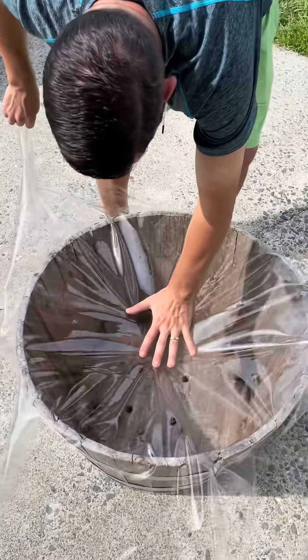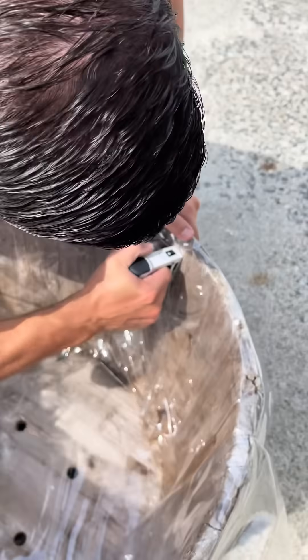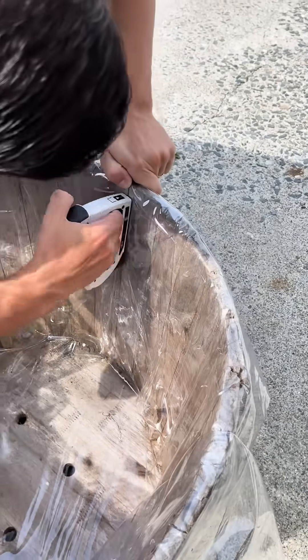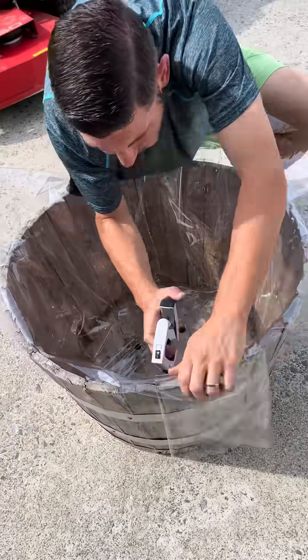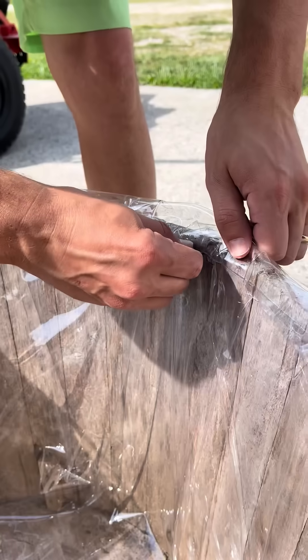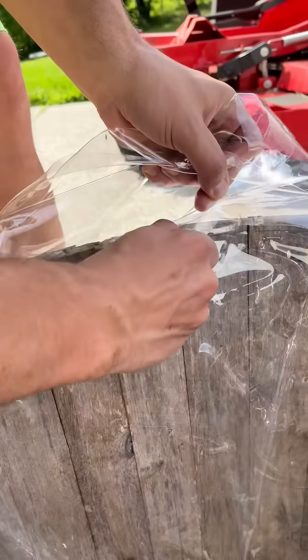We got a clear liner from Hobby Lobby to be able to fill up this wooden planter with water. You can use any pot, but if you want to use a wooden planter I would suggest doing this so you don't ruin it. Then we went ahead and stapled the liner around to keep it up and from moving, and from there you'll want to get a razor blade or scissors and cut all of the excess liner that is still attached.